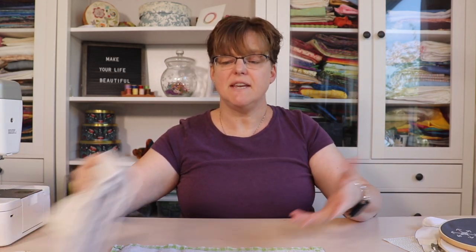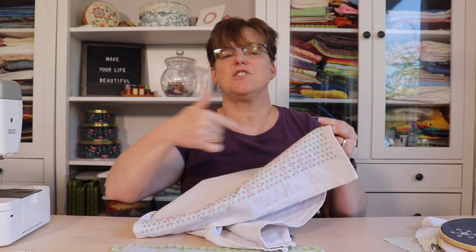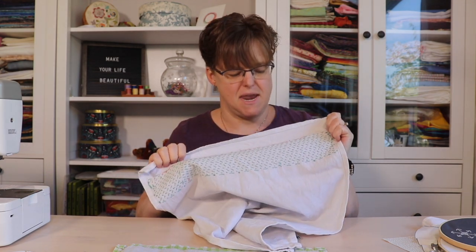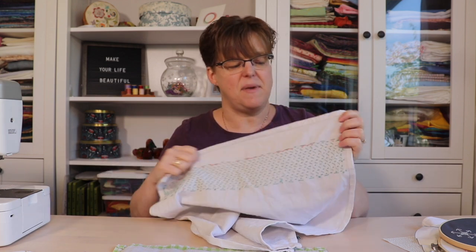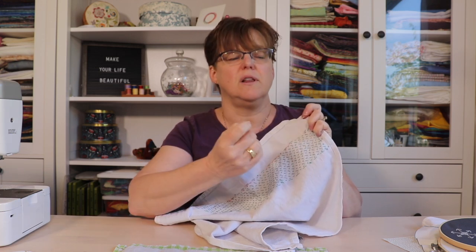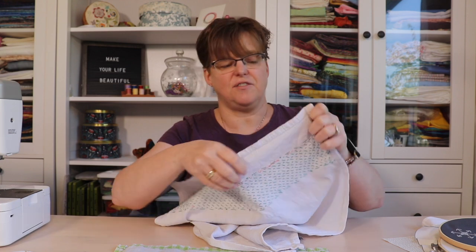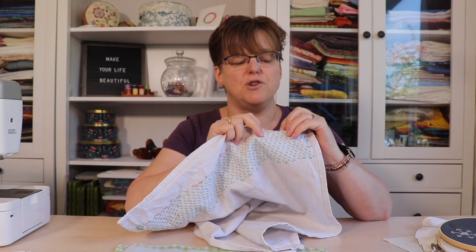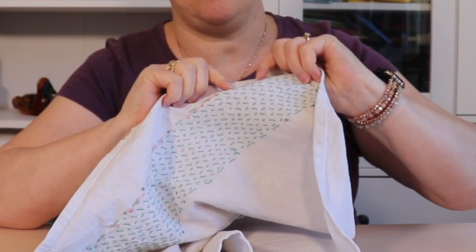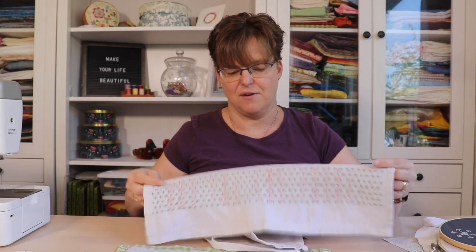Here are some tea towels I've embroidered. They're lines of stitches rather than a picture, but you need to be pretty neat on the back because these get a lot of wear and tear. Any big knots, loops, or long traveling lines could easily be caught on something and rip out the stitches. My carrying lines here are about an inch — just under — and I wouldn't want to go longer than that.